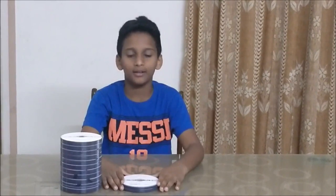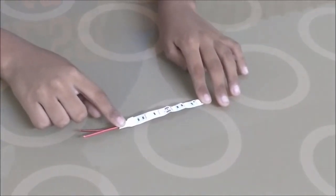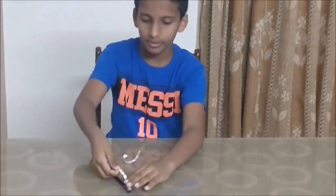Stick one stack of CDs over another until you get a CD tower. This is an LED lighting strip and is available in any lighting store. Take a pencil, peel off the strip at the back and stick it to the pencil.